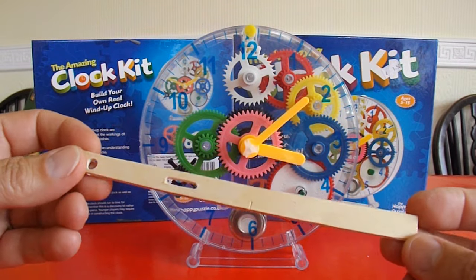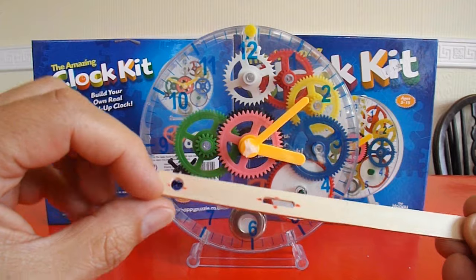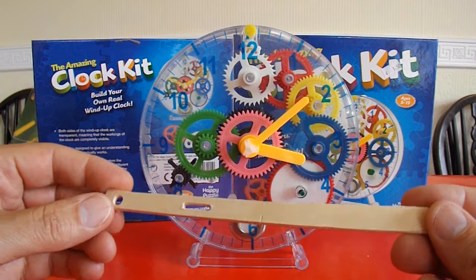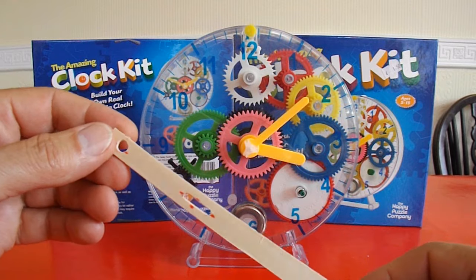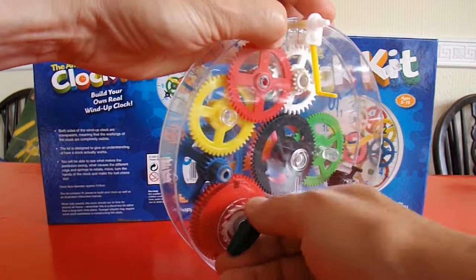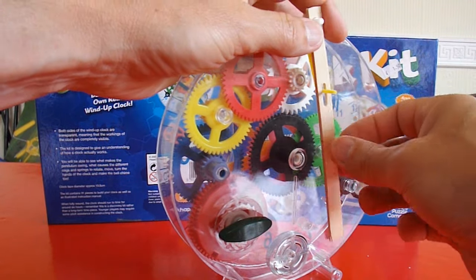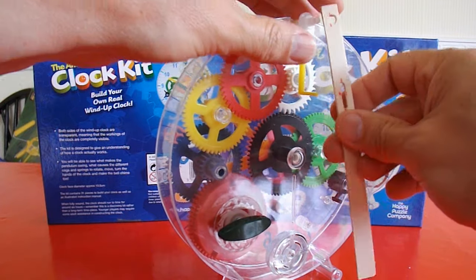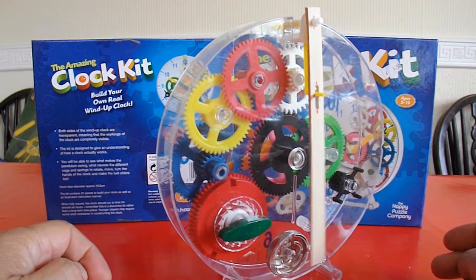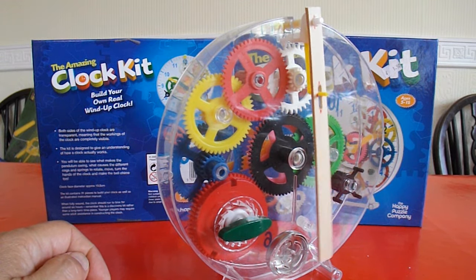Here's my pendulum — it's just a piece of plywood that I've drilled a hole in and cut a slot in it. I've made no attempt to adjust it to make it the right speed, but it's good enough to show the principle.